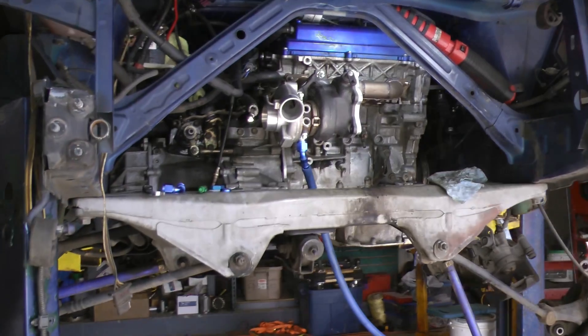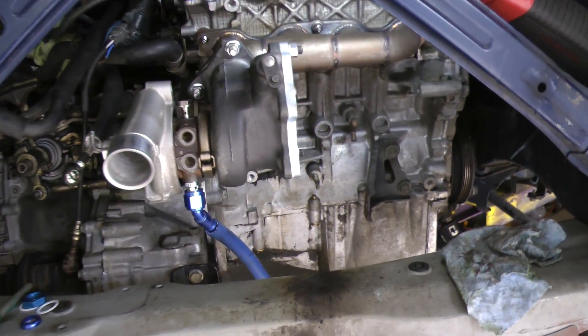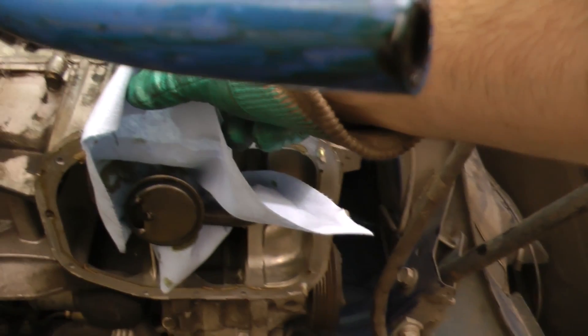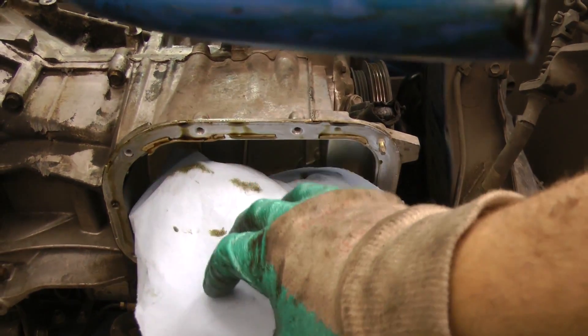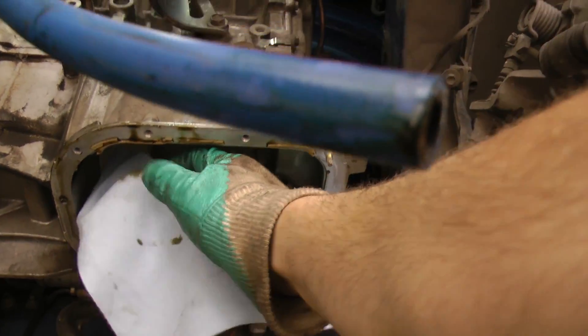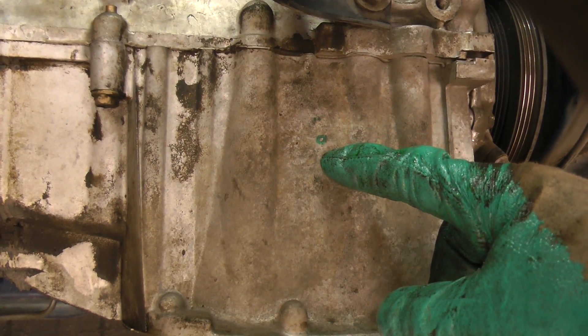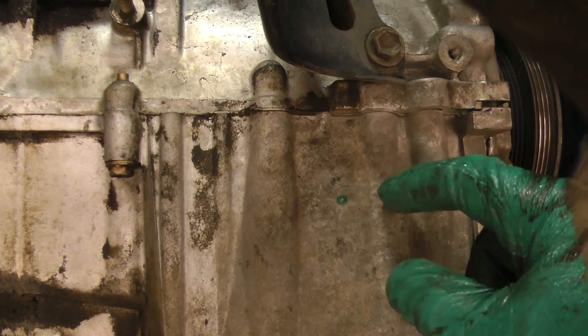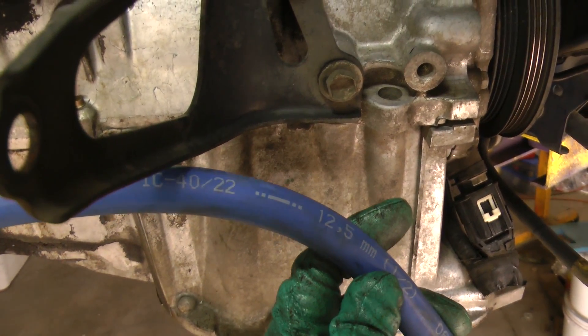I'm going to remove the axle from the car so I can get in there with a drill to drill a hole in the side of the block for oil return. I'm going to use a magic marker to mark the spot. I'll place a paper towel over the oil pickup inside of the pan to catch the chips while I'm drilling.